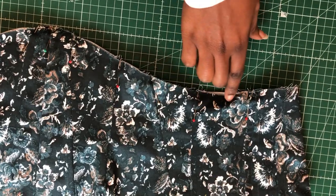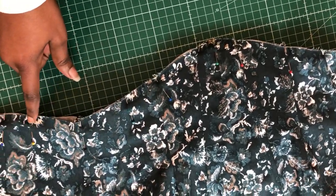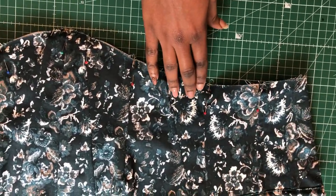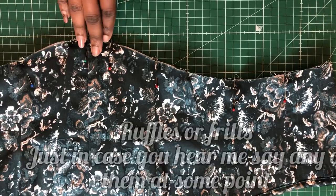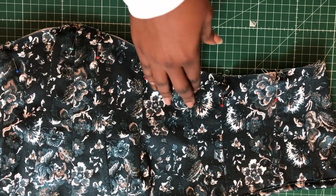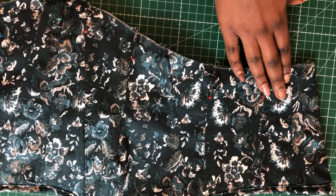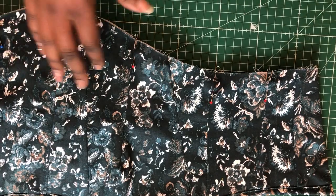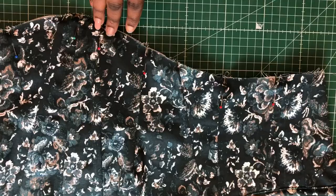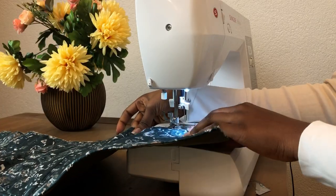Now I'm working on the hem. I've pinned it and I'm going to use a zigzag stitch to finish it — if you have a serger you can use that. This is where the ruffle or frill is going to be attached. Because the ruffle sits on top of the hem, it won't finish the hem on its own, so I have to finish it separately. I'm finishing the hem with a zigzag stitch.